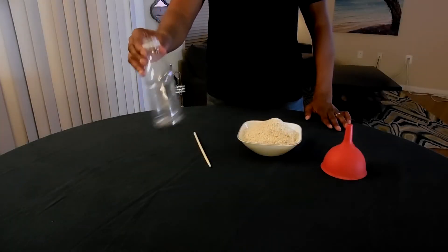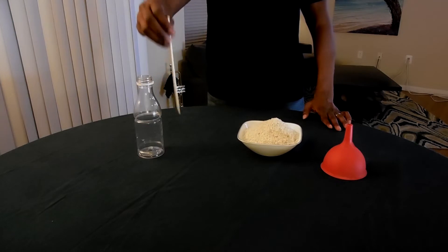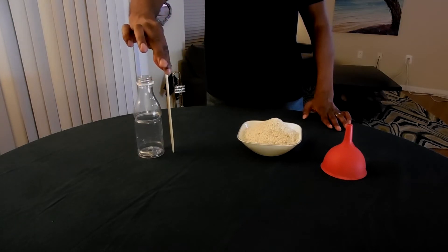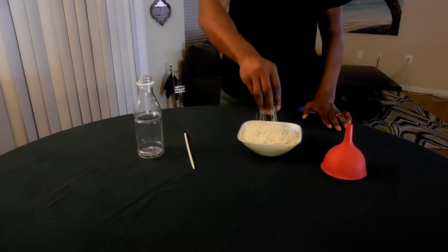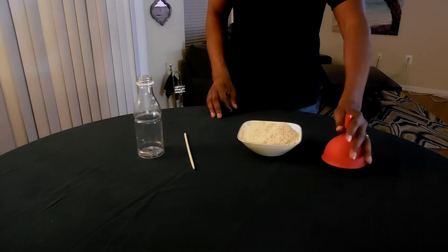Here's what you'll need: an empty bottle, a chopstick or a pencil that is long enough to stick all the way out of the bottle, and enough rice to fill the bottle to the top. A funnel is helpful, too.